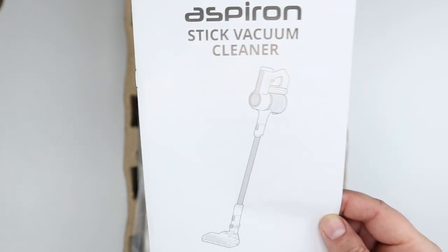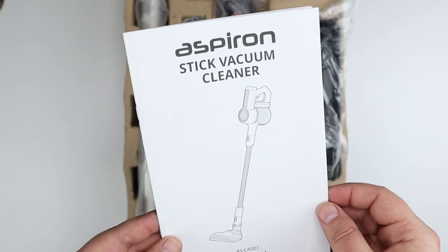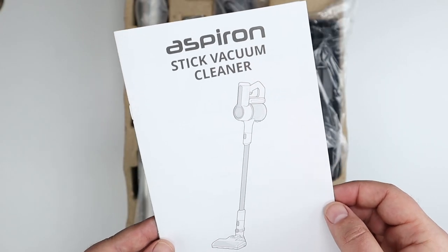Hey everybody, this is Andrew from T is for Tech, and today I'm going to be taking a look at and unboxing this vacuum cleaner.